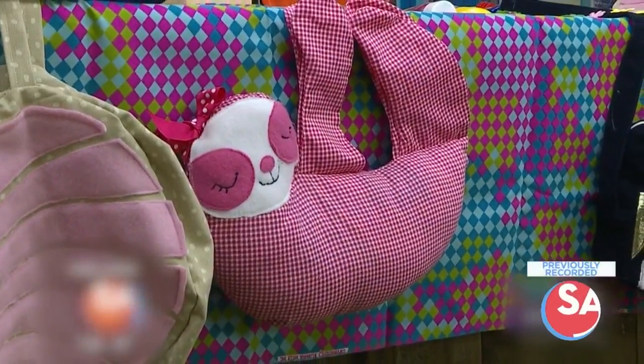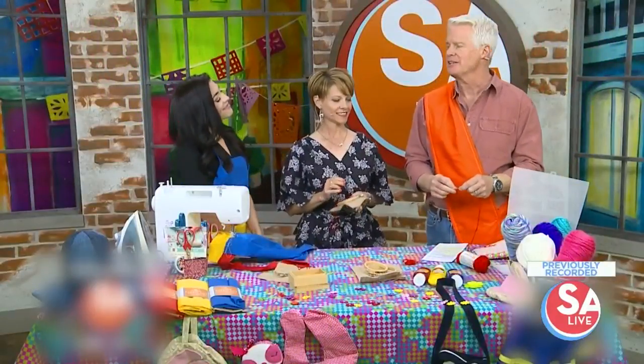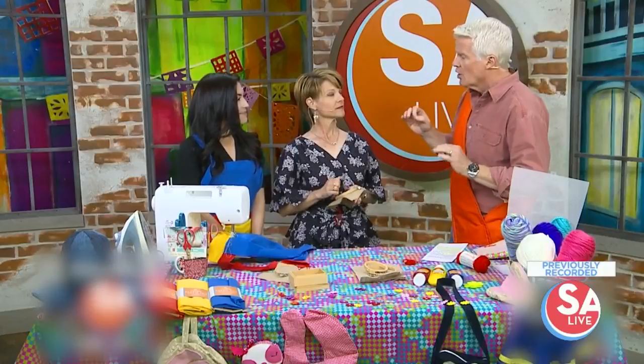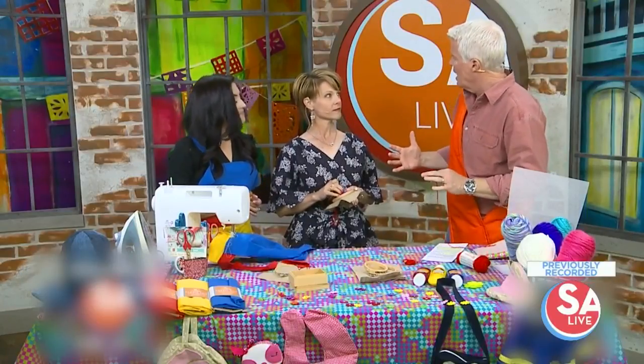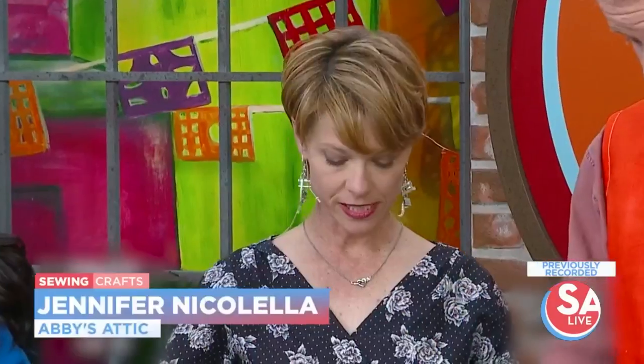We have a project, maybe many projects, for you. Jennifer Nicolella from Abby's Attic is here to show us some of the fun family crafts. And not only is this a good family bonding time, but there's a very serious reason behind this.